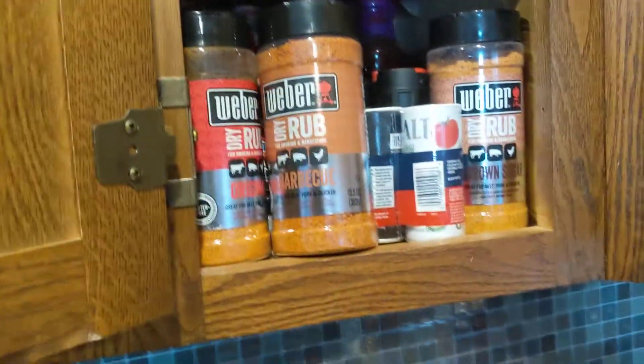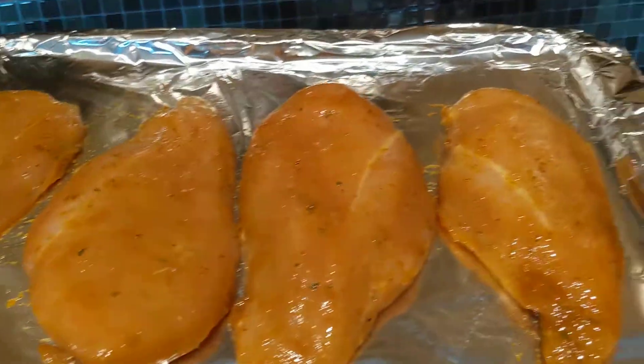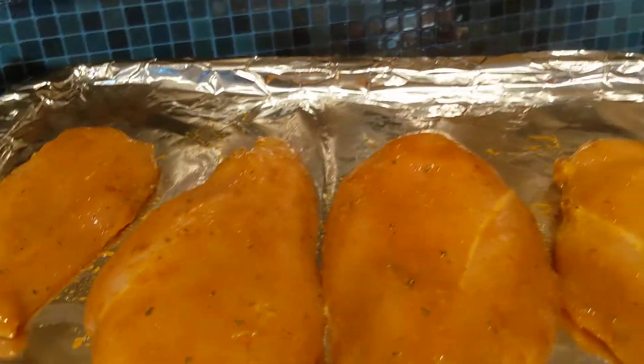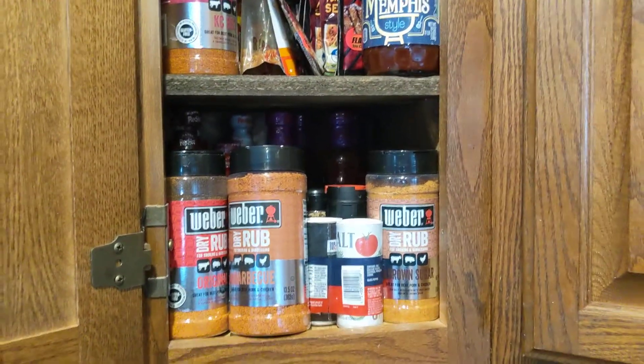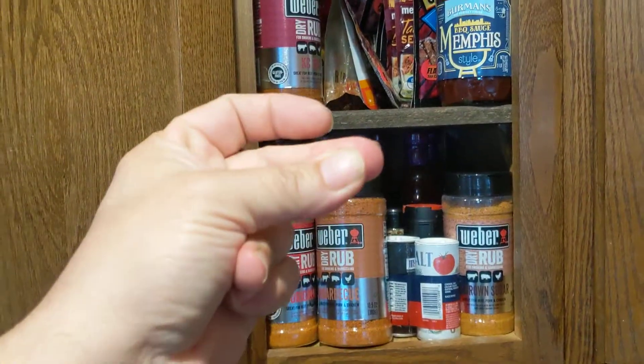I already have it marinated, it's ready to go. That's what it looks like everybody. We're gonna show you what it looks like when it's done here in a couple of minutes, because all yeah man's gotta do is snap his fingers.